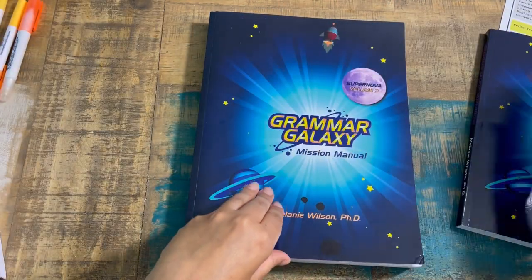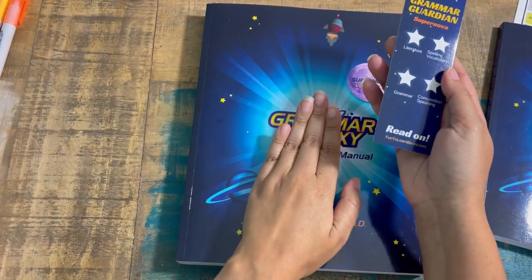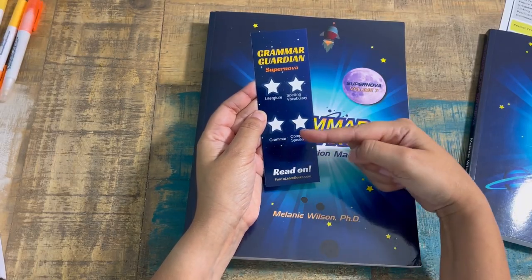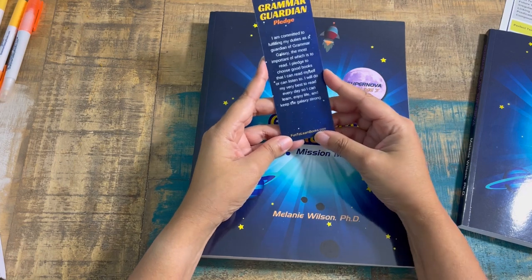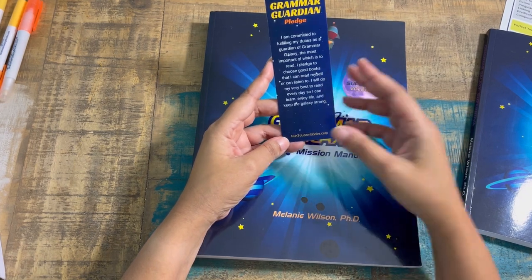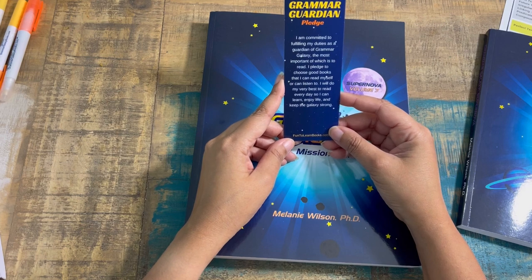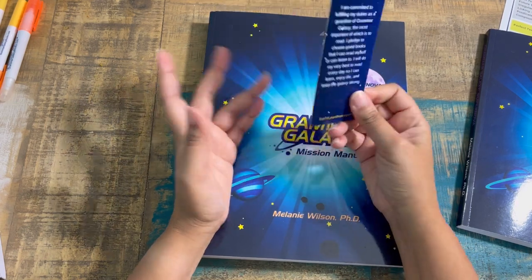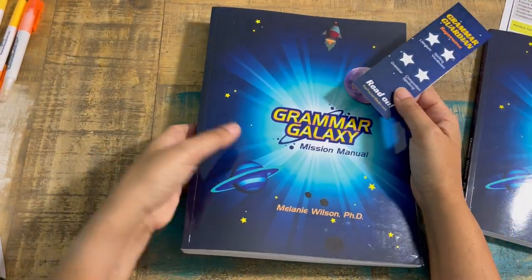It also comes with a bookmark for each level. The bookmark has stars for students to achieve as they reach certain sections — a star for literature challenge, spelling vocabulary, grammar, composition, and speaking. It also serves as their bookmark with the Guardian Pledge: 'I'm committed to fulfilling my duties as a guardian of Grammar Galaxy. I pledge to choose good books and read every day so I can learn, enjoy life, and keep the galaxy strong.' This pledge is introduced from the very first level.